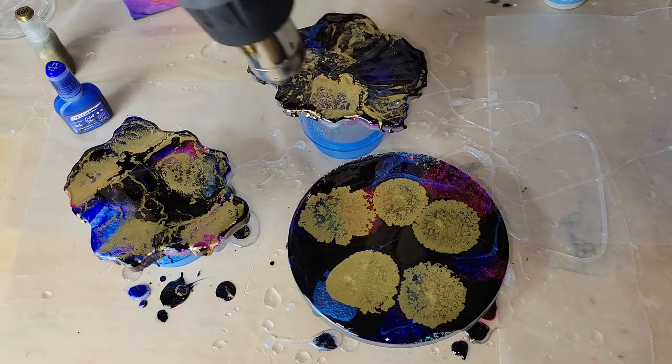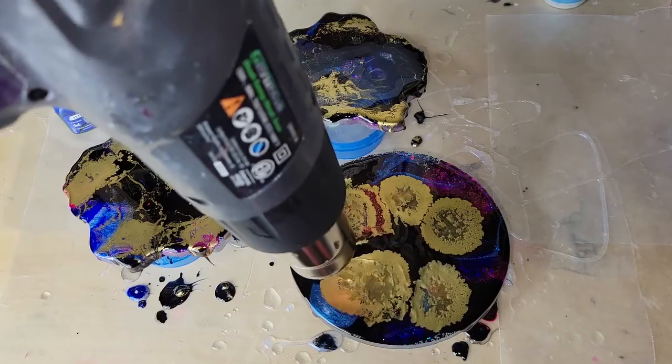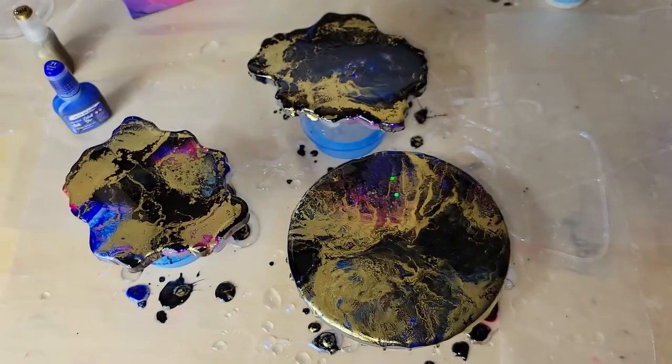Hitting it with my heat gun to blend everything together. It's super simple to do this. I hope you give it a try — it's a really fantastic way to redo resin coasters that just don't turn out.